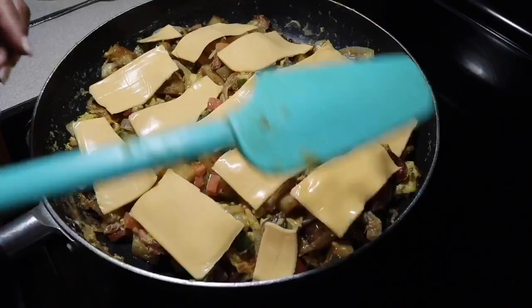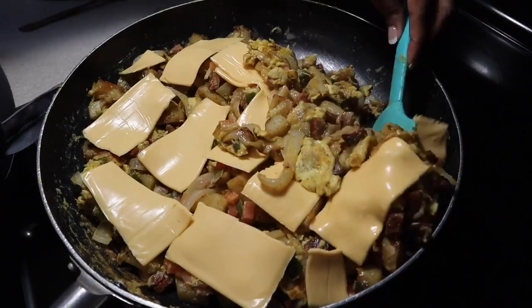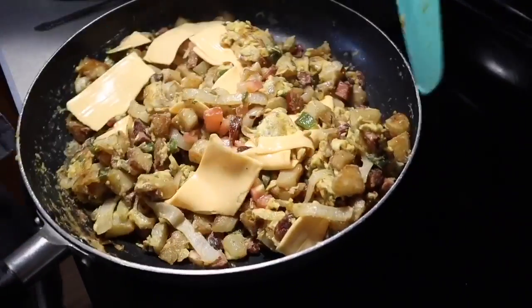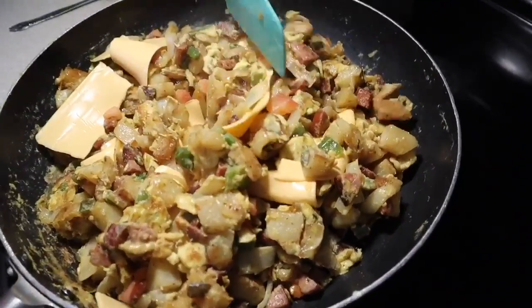Okay now let's give it some attention - melt that cheese. Let me know in the comments section if your mouth has started watering and your stomach started rumbling.